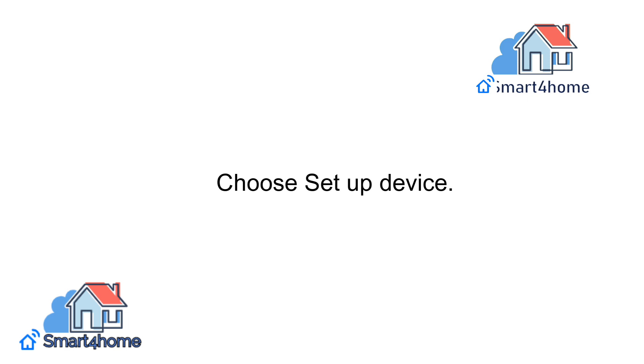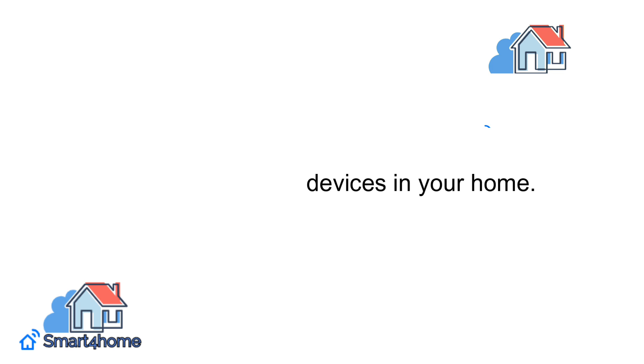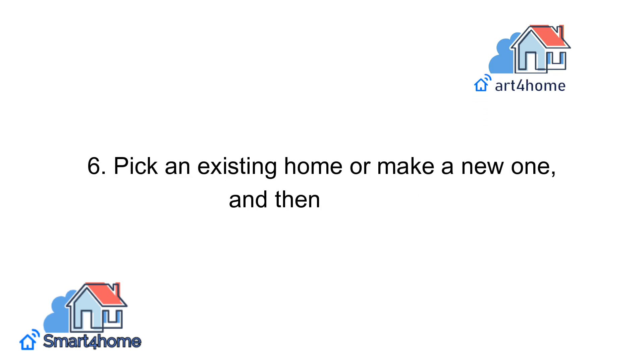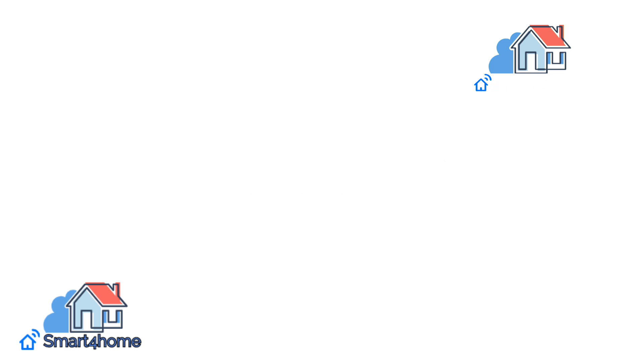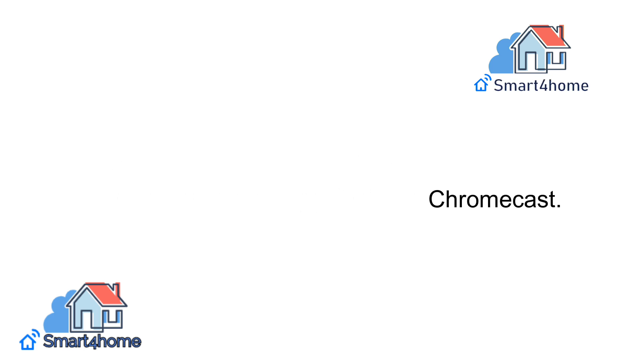Step four: choose Set Up Device. Step five: tap Set Up New Devices in Your Home. Step six: pick an existing home or make a new one, and then tap Next. Step seven: wait while your phone searches for the Chromecast, then tap Next when the app finds the Chromecast.